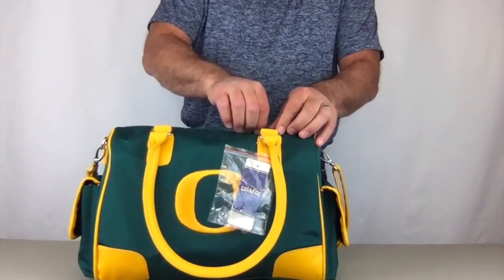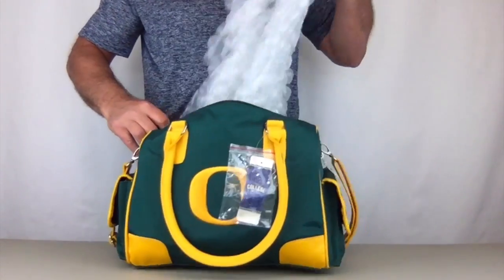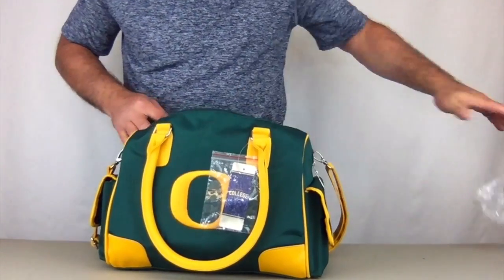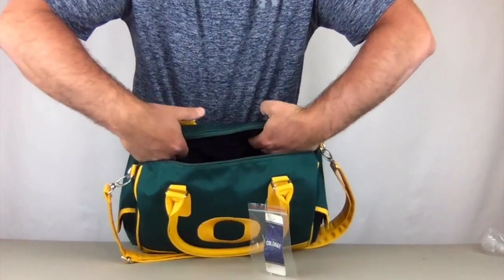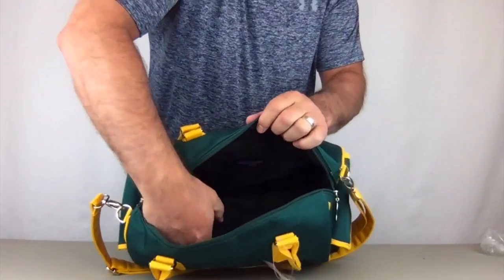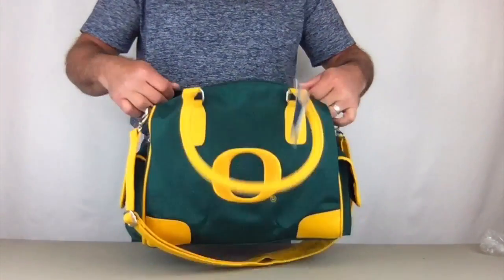Inside the large zippered compartment, we have a large zippered pocket on one side — it covers the whole back. There are also two more pockets on the opposite side. So you have three pockets inside the bag and then a large storage area in the middle.